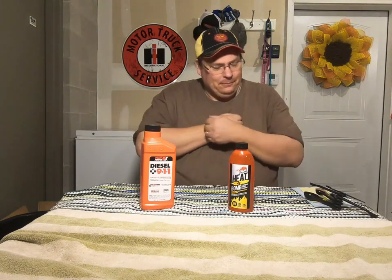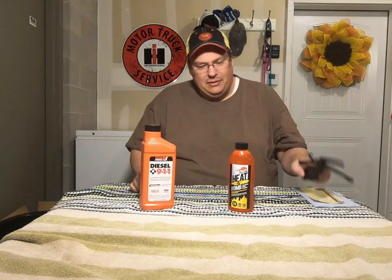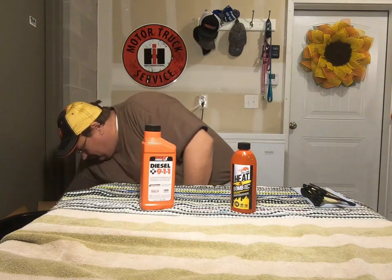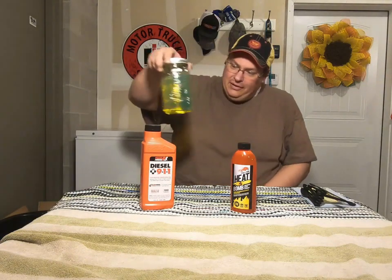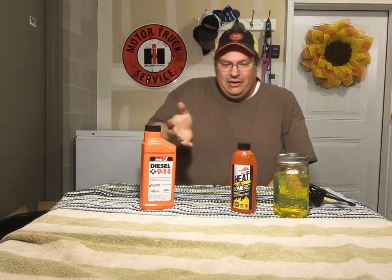There are some key points I think that kind of got overlooked and I'd like to talk about them once we get this test underway. What we're gonna do is measure out the appropriate amount for the amount of fuel I have. I also put a couple of jars in there that we're not gonna do anything with — we're just gonna use them for comparison.